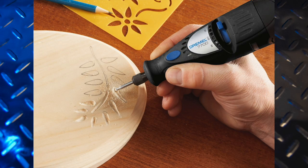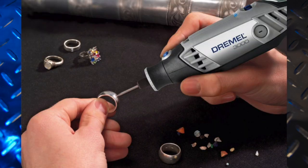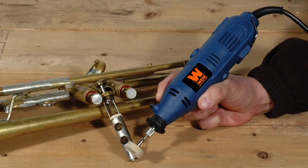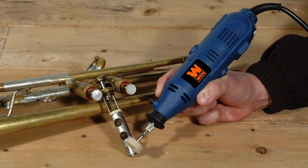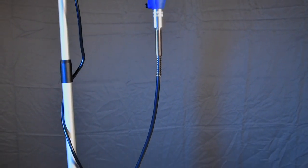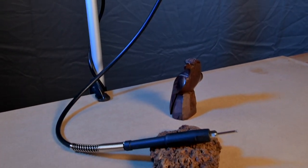These handy tools are used for cutting, sanding, carving, jewelry making, etching, cleaning and polishing, and grinding and sharpening, just to name a few of the many jobs it's capable of. One add-on I have found to be essential is the flex shaft, and that's what this segment is all about.